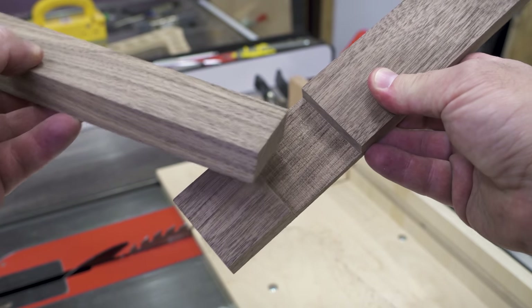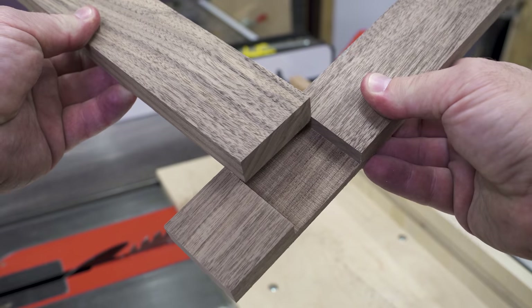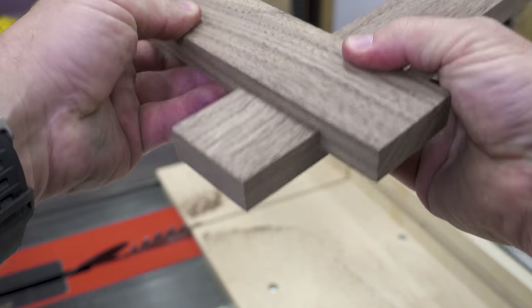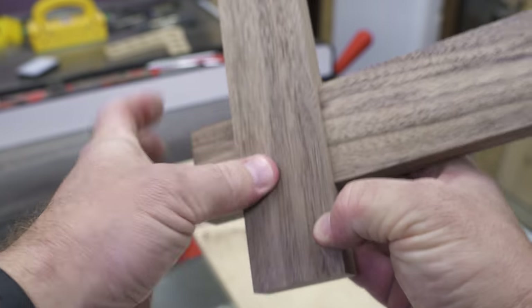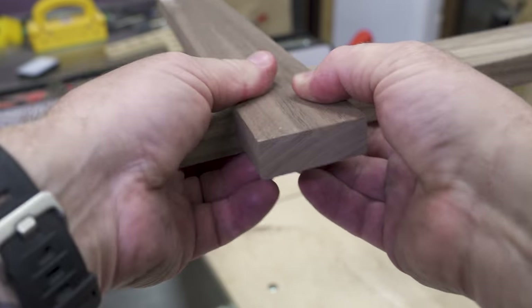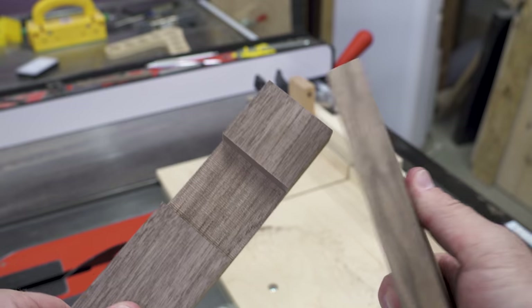This is the piece that I just cut - you can see all the tiny little ridges in there - and this is our mating piece. That's pretty darn good if you ask me. That is basically half of our half lap. Pretty cool.